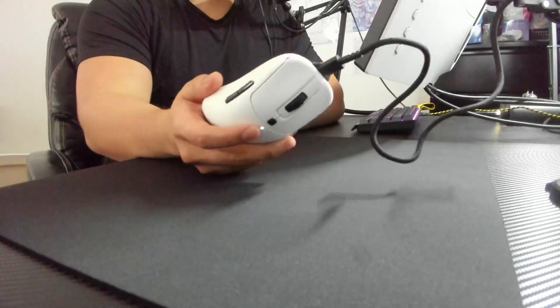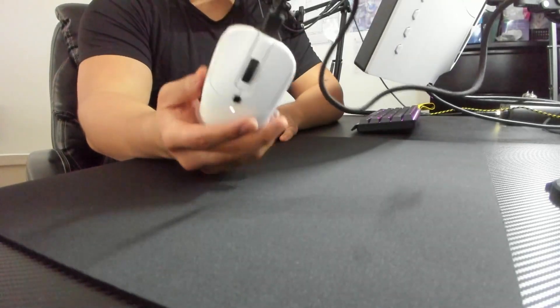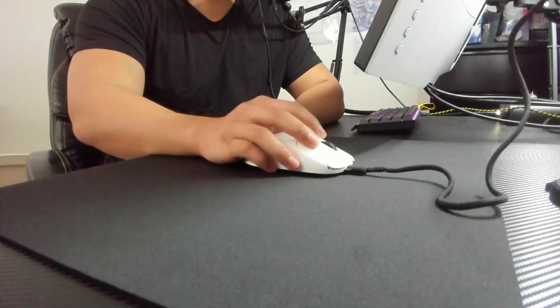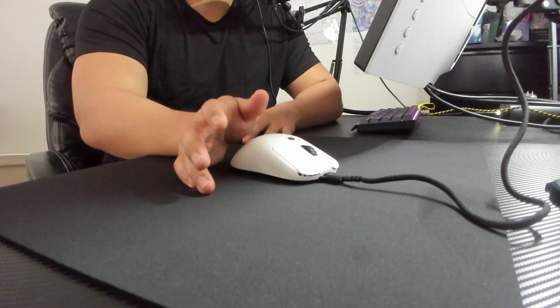What is going on everyone? I am back with another video. It is going to be a very short first impressions on my Vaxi XE mouse that they were very kind enough to send me. This is definitely one of my top five mice already after only about three days of use, and I will explain why.